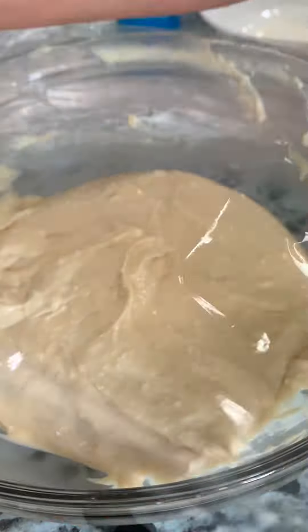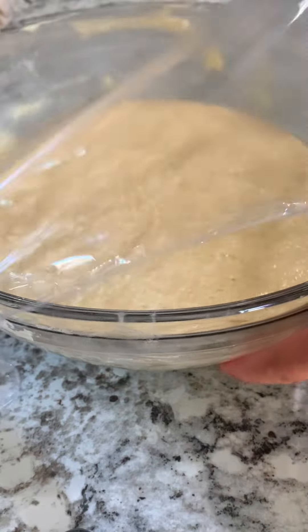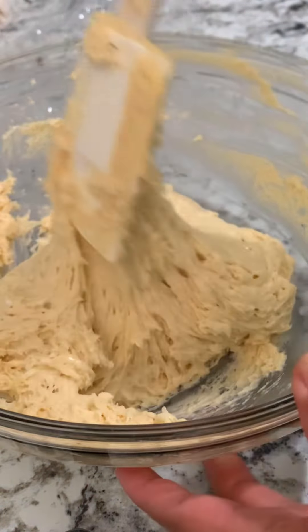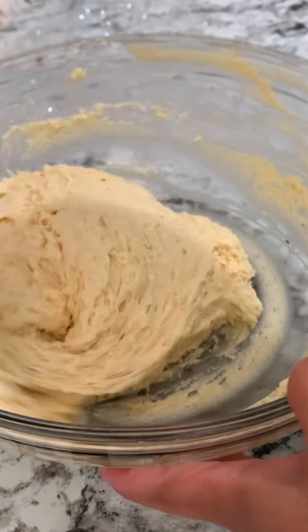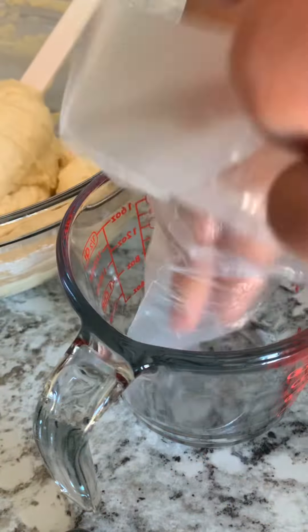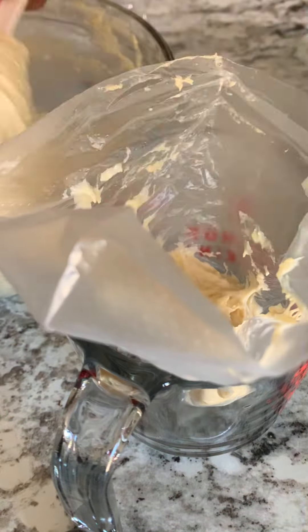Now mix this until it's smooth — do not over-mix. If you have an electric mixer, that's fine. Now we're going to let it set until double size. After one hour it doubled. Mix it to release the bubbles, then transfer to a piping bag — it's easier to pour the batter into the oil when you fry.